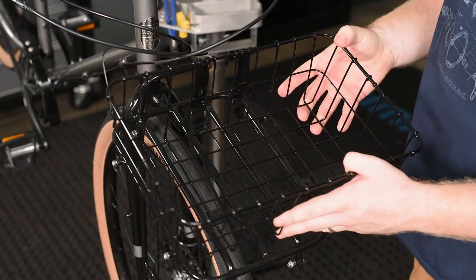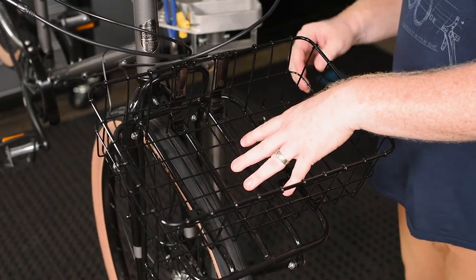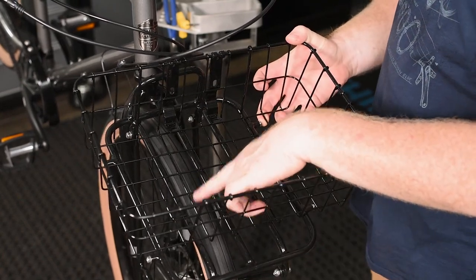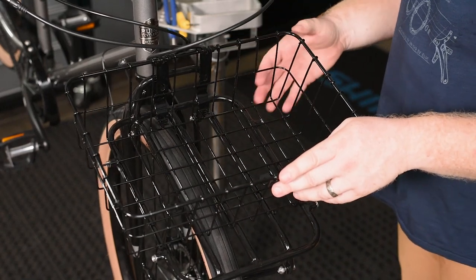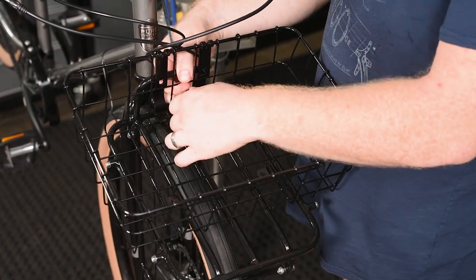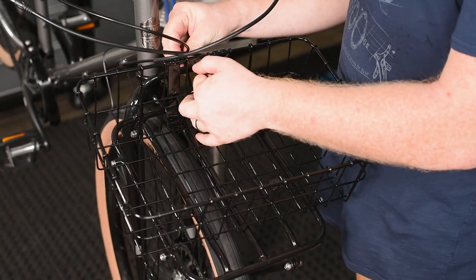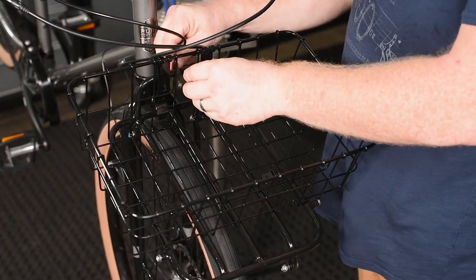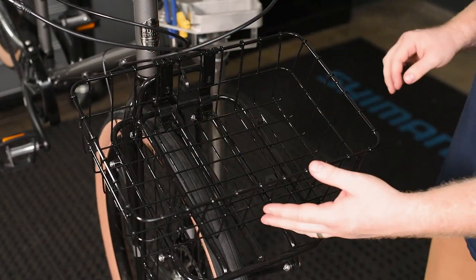After you get that installed, get the 137 basket out and get it centered on the rack. Keep in mind there will be some tabs — these guys here and here, and a couple on the back. You'll want to keep those out of the way; I usually like to tuck them in the back. Once you do that, grab your first zip tie — this one just serves as an anchor. There's a backing on the rack, so go ahead and get that zip tied up. Don't go too tight.